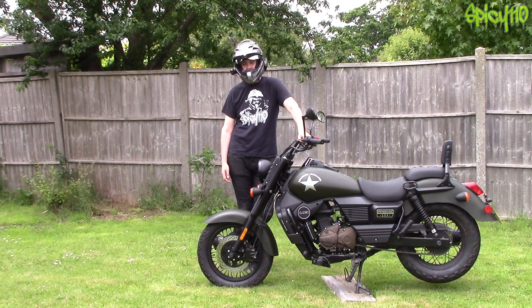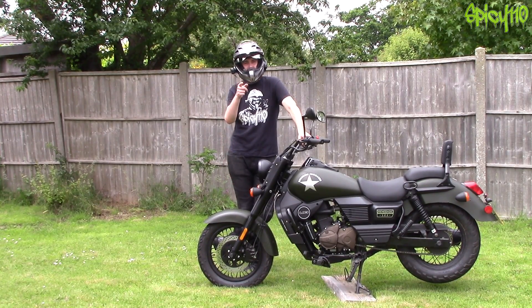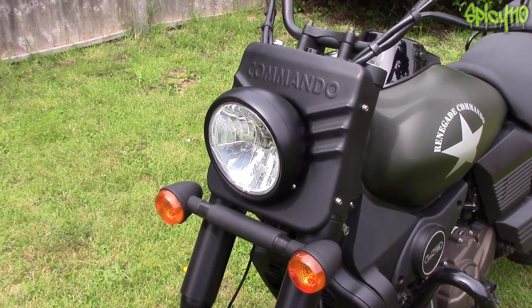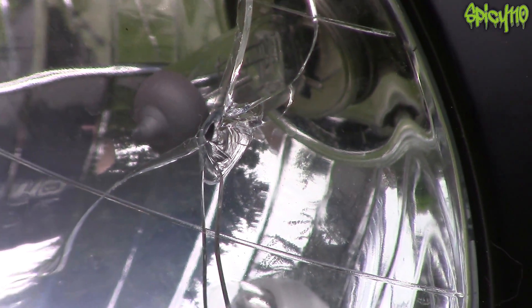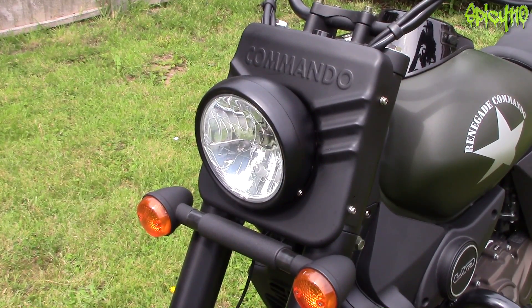Hey everybody. After many years of doing things with bikes I probably shouldn't have, I've actually now damaged one. Well, I didn't damage it — we can blame the council. Basically, because they've done a load of road works on the island, there's stone chippings everywhere and I think I got really unlucky and had one smack up into the headlight which has broken the glass.